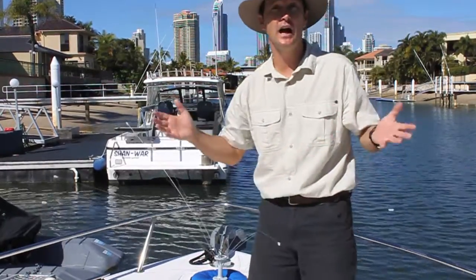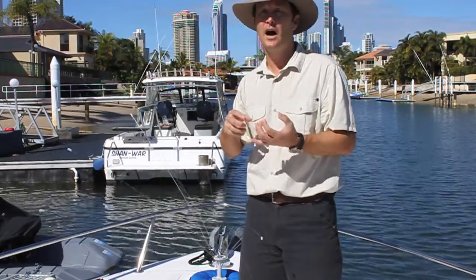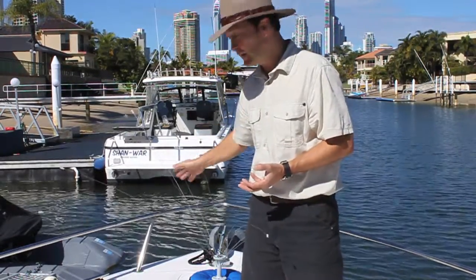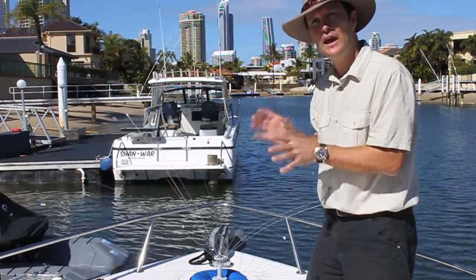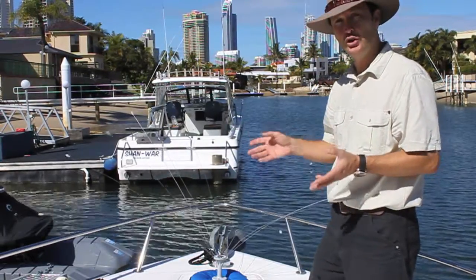Especially cormorants — large birds that love to sit at the front of boats whilst they either take a breather or eat their prey on the bow of your boat. So this is a really good spot for it. It's designed for tight, small areas where you want to restrict birds on your boat.